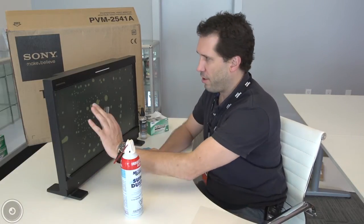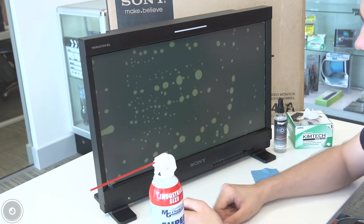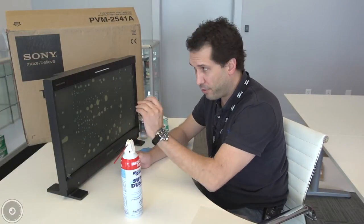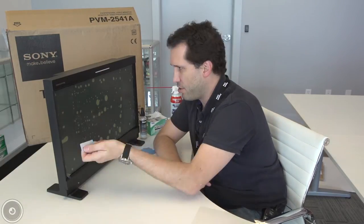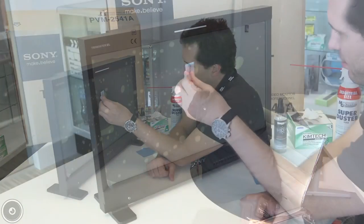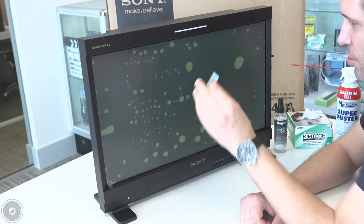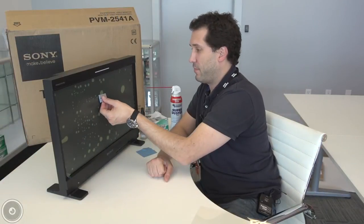Now that we've got it applied, I'm going to work out the bubbles with the squeegee card. Don't remove the second portion of the protective cover yet, because that will scratch the actual overlay itself — work out the bubbles with this cover on. What I'm doing here is collecting the small air bubbles from behind the overlay and making them into a larger bubble, which I push around with the squeegee card. It's a trick that cuts your time probably at least in half, if not more.